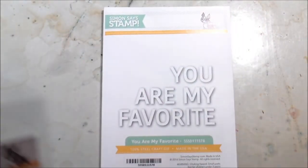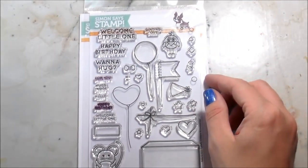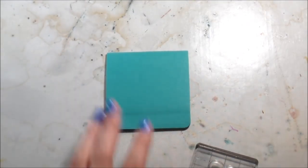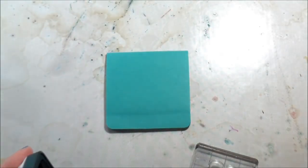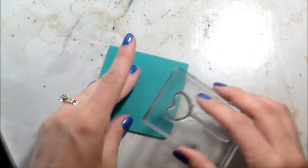It's Kelly here and I'm back with another video for Simon Says Stamp. Today I'm going to be using the You Are My Favorite die cut and the Cuddly Critters Accessories stamp set. One of the things I love about this stamp set is that while it's made to go with the Cuddly Critters stamps, you can totally use it on its own, which is what I'm going to do today.